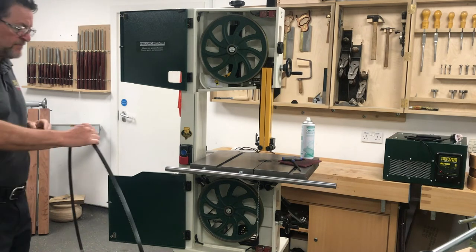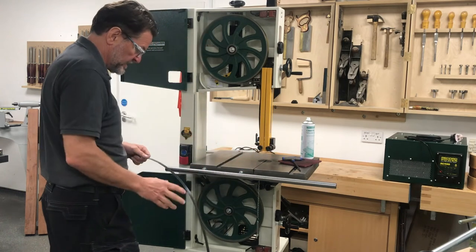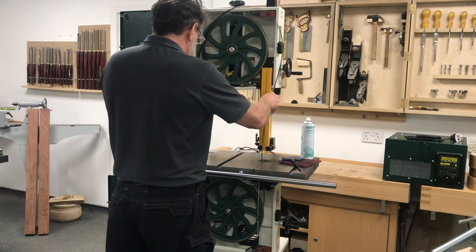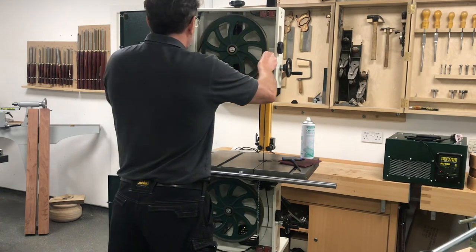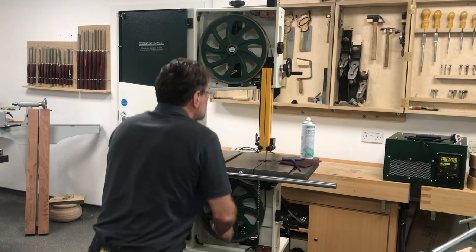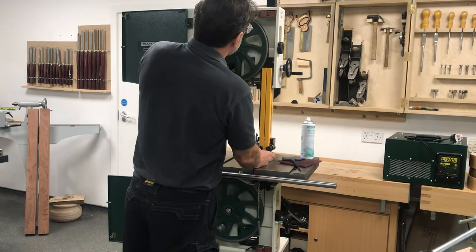We have got a 19mm or three-quarter inch blade here that we are putting back on — the same one we took off. Obviously if we are putting a different width or different blade on, at this point we would loosen the guides off and get them out of the way, but because we are putting the same blade back on everything should track up exactly the same. We just offer it through the slot on the machine and through the slot of the rise and fall, then get it to sit on the top wheel. Check that it is running in the centre of the guides, then offer it up onto the bottom wheel. Once that is in place, you can put the cam back on, which takes the tension, and then just roll it round to make sure it is tracking correctly.